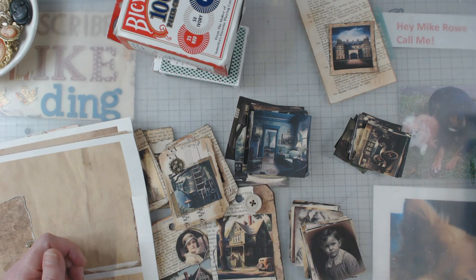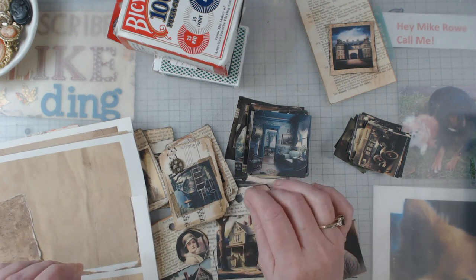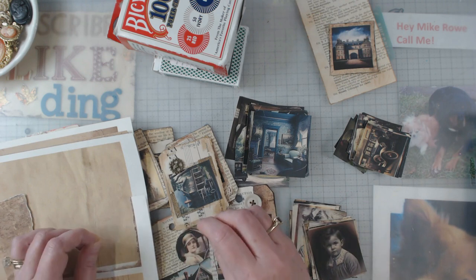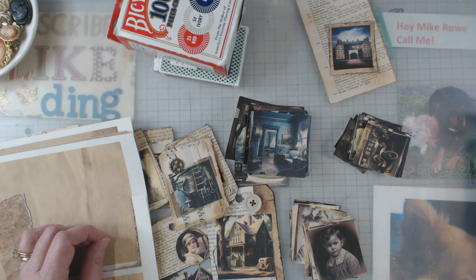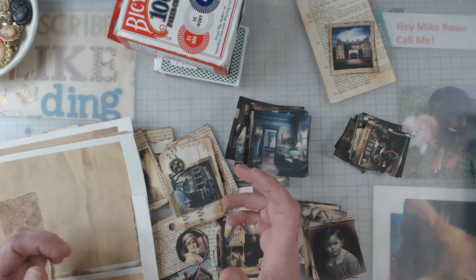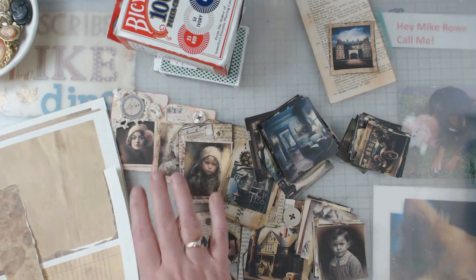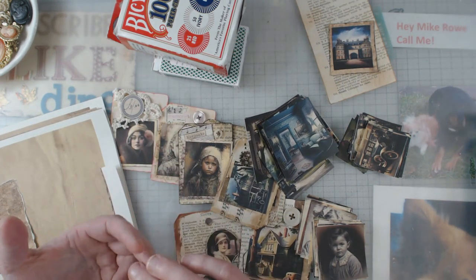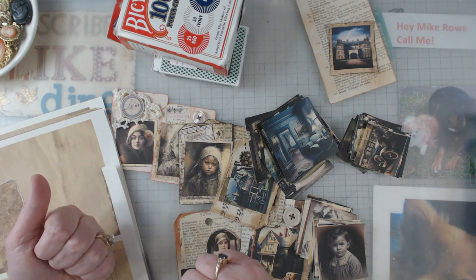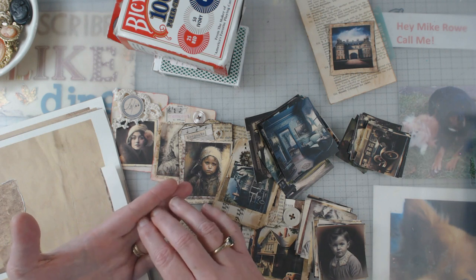Hey everyone, this is Elaine and thanks for coming back to my channel. Today I'm going to show you my newest design team project for Sweepy Curiosities. As you know, I love her digitals and that's just about all I've been playing with lately. The two sets I got this time were 1920s ephemera and mixed media.